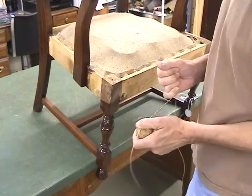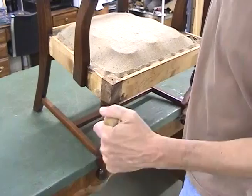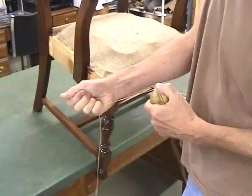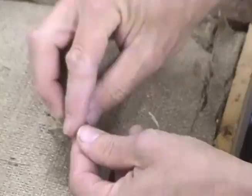My first step is to secure the burlap to the spring work by stitching it down with the waxed Italian cord. I'll draw it through a little over 4 yards through a beeswax ball, which makes the knot secure much easier. I'll start by securing the string to one of these corner springs here.